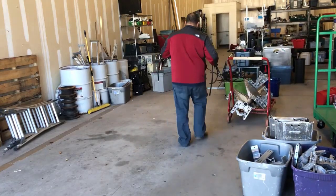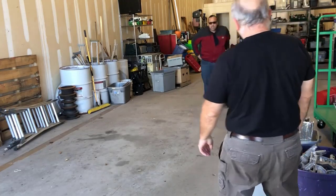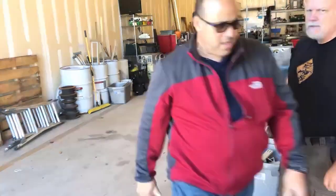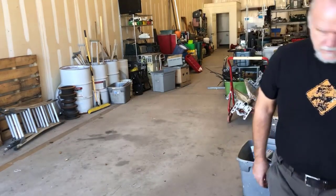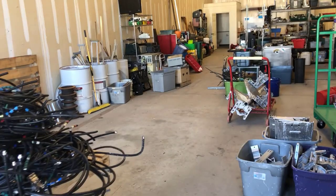Hey everybody, Sharkscrapper here. You are about to see the challenge that I was facing. The way I had the cage set up just didn't support some of the new material that I'm getting from the cell phone tower guys.